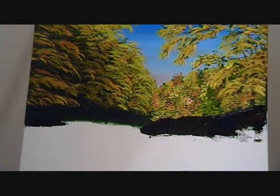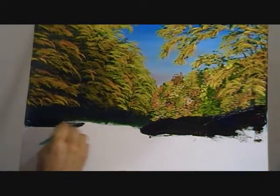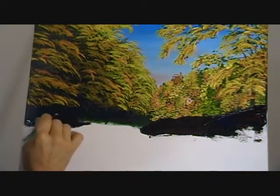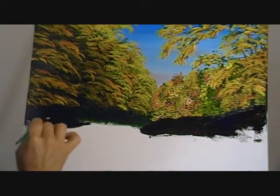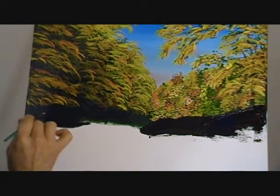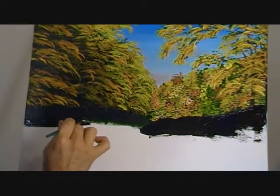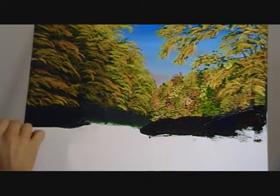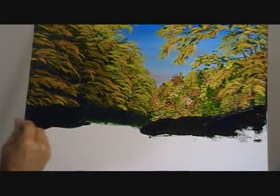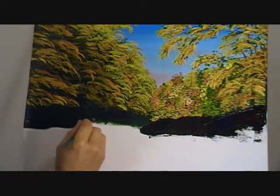Now I'm going to take a brush and just go on the left side, just drag the rocks over this way a little bit. I'm just tapping this brown and black mixture into my black and green, and what that does is give the effect of a little land under the trees, so that when we put the rock textures in it just flows right up into the tree area.